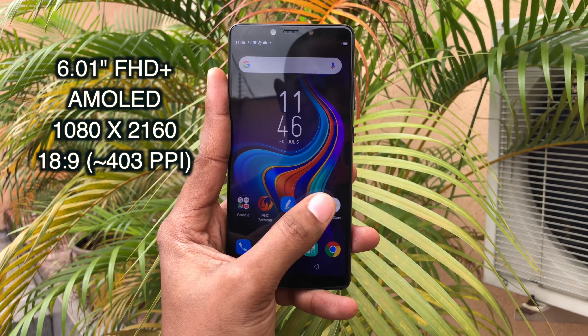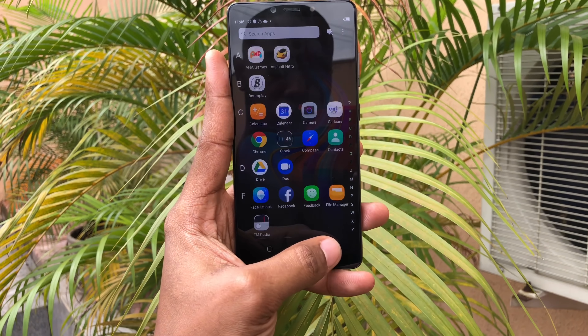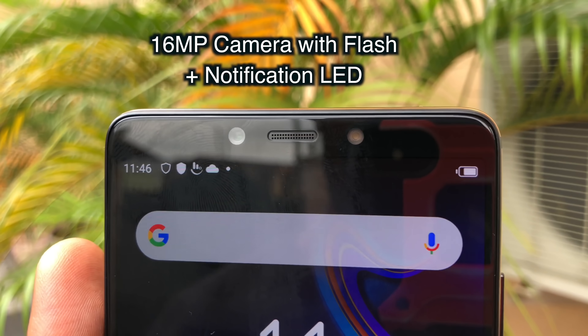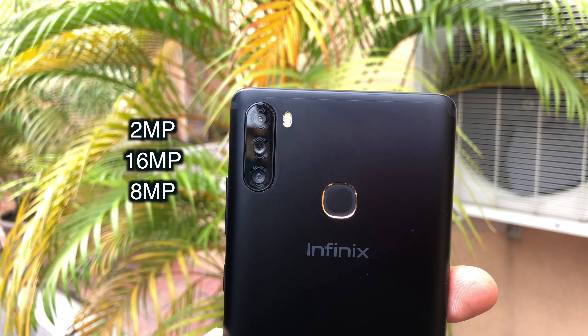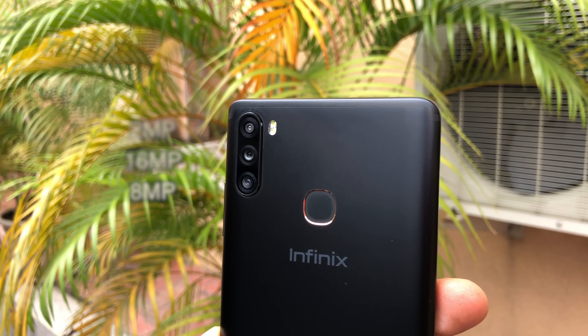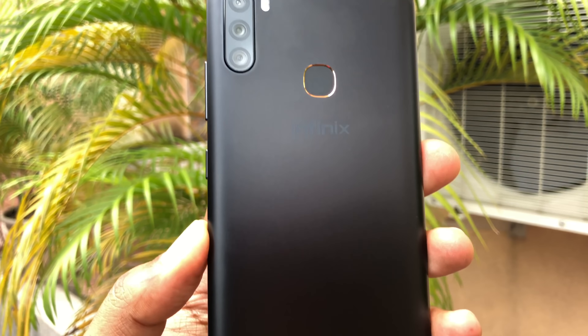On the front, you have a 6 inch Full HD Plus AMOLED display with 18 by 9 aspect ratio. On top of that display, you have a 16 megapixel camera with flash, a front-facing speaker and notification LED. On the back, you have a 16 megapixel primary camera, an 8 megapixel wide angle lens and a 2 megapixel camera for depth sensing with dual flash. You also get a fingerprint sensor and some Infinix branding.